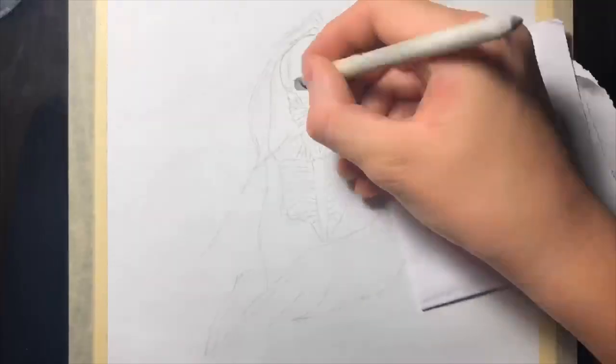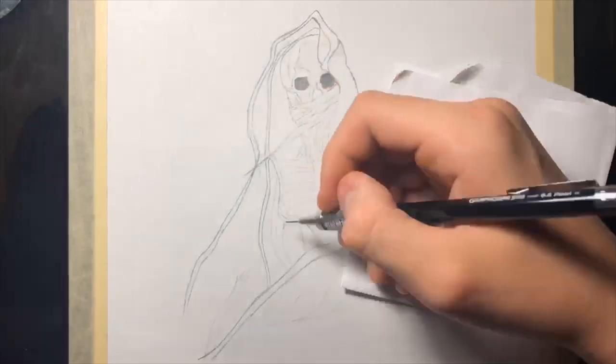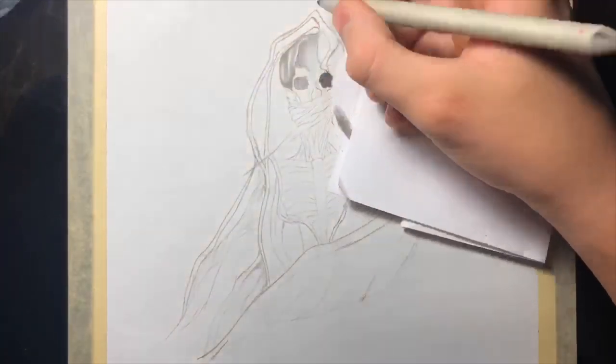I will start with the skull, or more particularly with the eyes. I will try to make them really dark and then I will finish the skull with basic features. And as always I will draw the outlines first and then shade in.